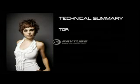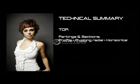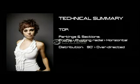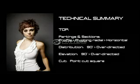Top: partings and sections move from profile to pivoting radial to horizontal; distribution is 90 degrees to over-directed; elevation is 90 degrees to over-directed; and the cut is point cut square.